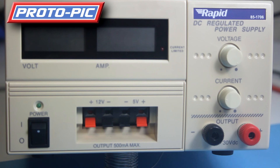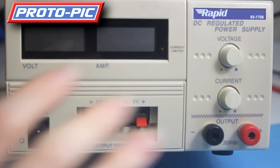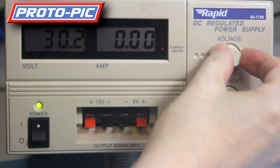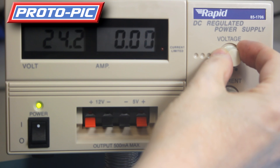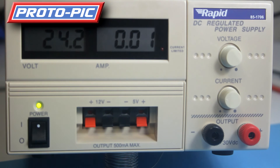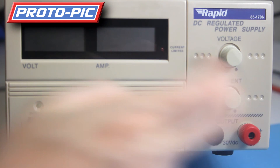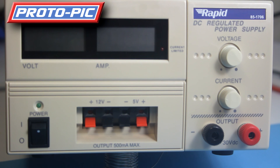As with all bench power supplies, it's always good practice with nothing connected to set your voltage first. Switch it on — say I'm needing 24 volts — there we go, that's 24.2, close enough. Then you switch your power supply off, hook up your outputs, and switch it back on again. And that concludes our introduction to the Rapid 85-1706 power supply. Thanks for watching.